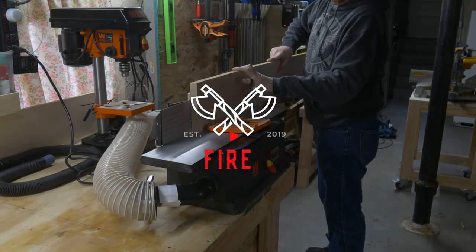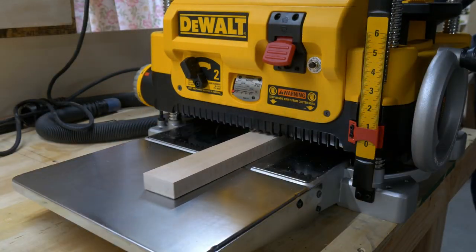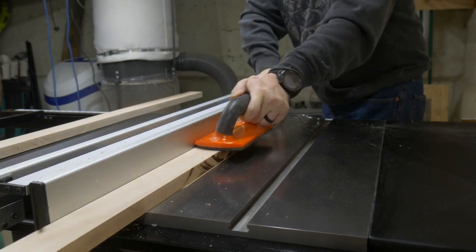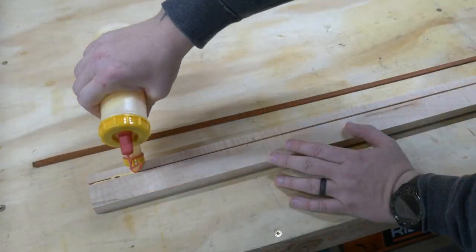I started with some rough sawn curly maple and began the milling process. I ripped the board into two inch strips and then sent them through the planer to flatten everything out. Because this is fine art, I need to make these frames extra fancy, so we're going to add a padauk inlay.